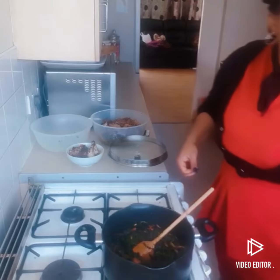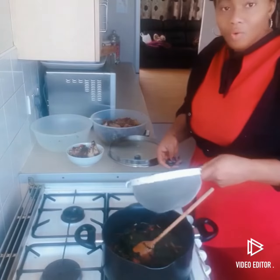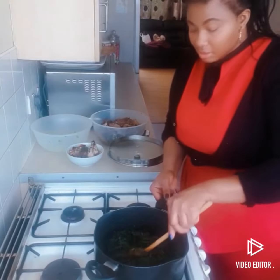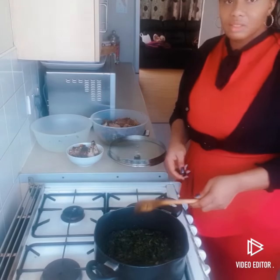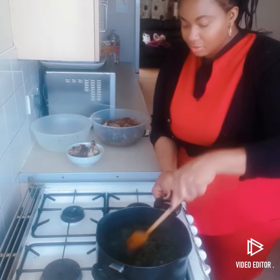Now I'm going to add my frozen vegetable ugu. Mix it together, and after mixing, leave it for two to three minutes to cook. Then we'll add our meat, but the fish is going in last.